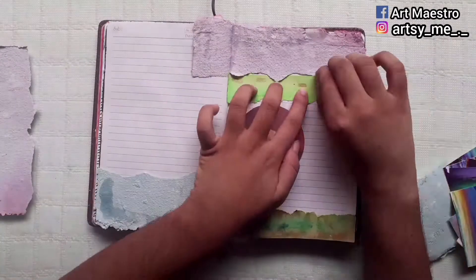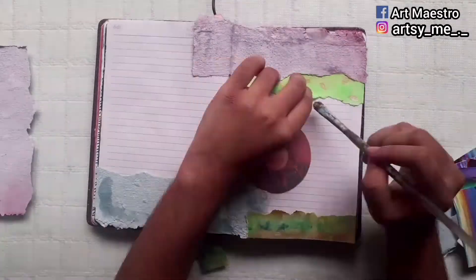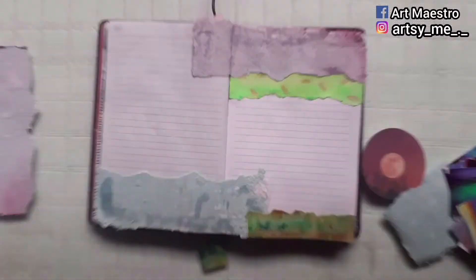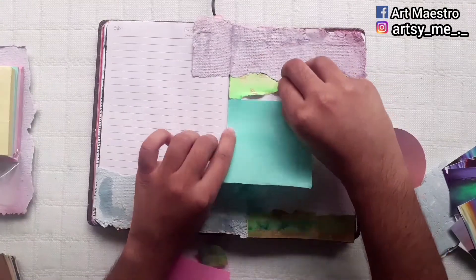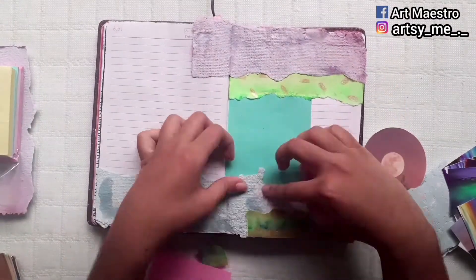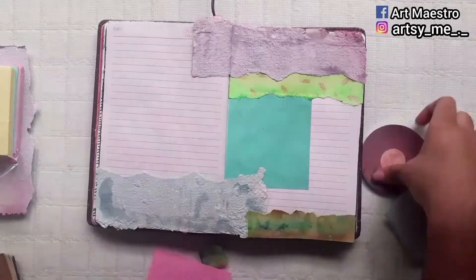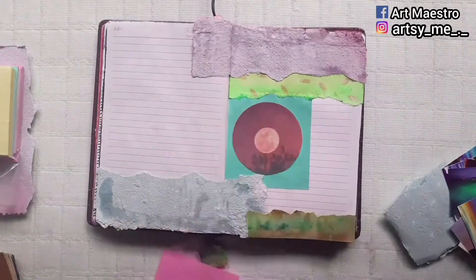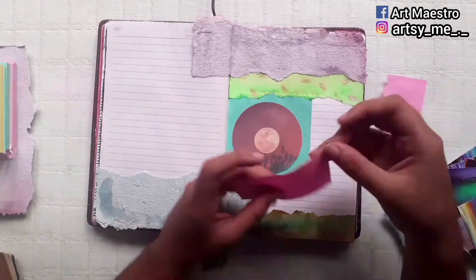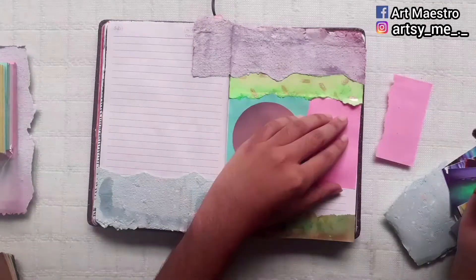After that, I took a moon cutout which I found inside a magazine. Then I'm sticking some green colorful papers from my old paintings — I don't like them anymore, so I'm tearing them up and using them in my journal. After that, I'm taking a pastel-y memo pad and sticking it inside the previous papers, then sticking the moon cutout on top of it. Beside that, I'm sticking another memo pad of pink color and gluing it down.